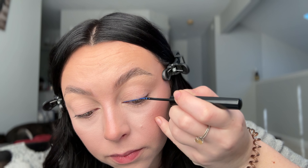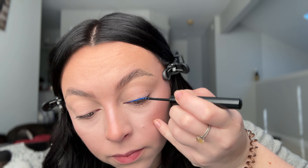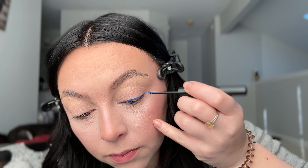We're gonna start by just lining the top of your eyelid with the liner. Trust me, guys, you want to go more slow than to just whip through this. When you're doing a wing, you really want to take your time.